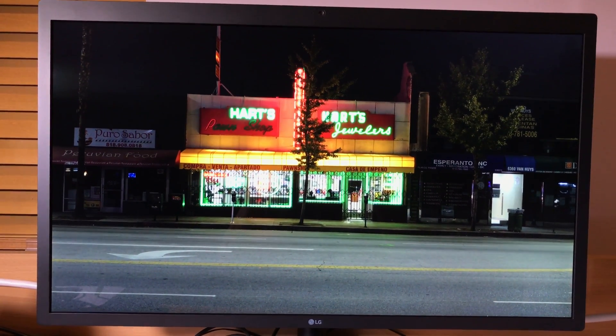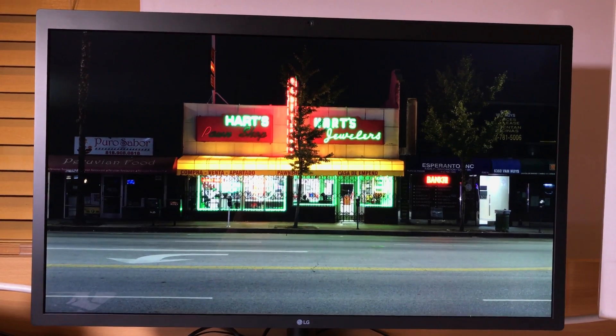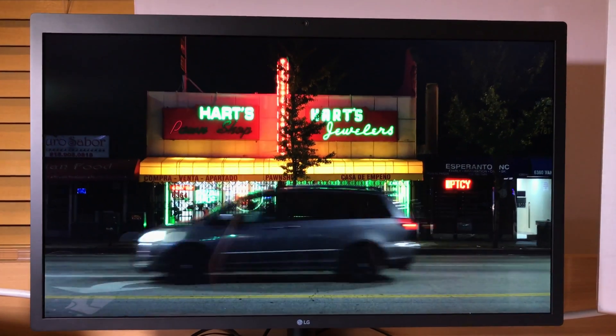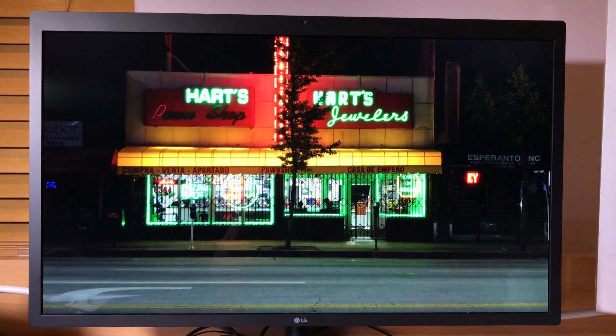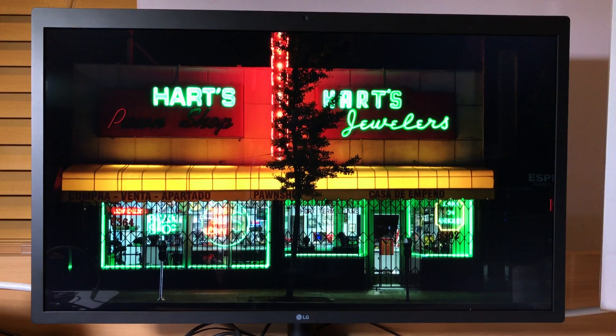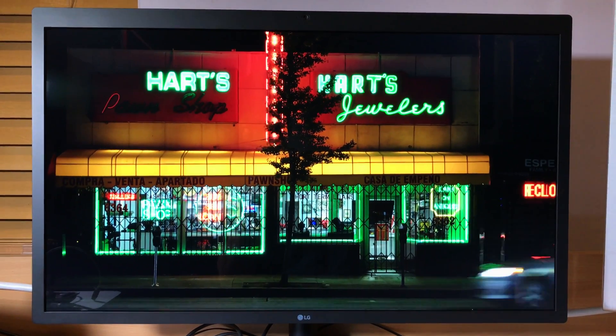It is absolutely fantastic. You really see it — it's like a still picture moving. They look like these beautiful still pictures but they're moving, and you really see the 4K come out on this 5K display. It is really something.